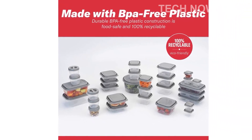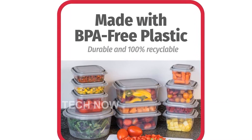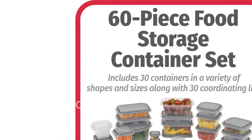One of the key features of this set is its versatility. The containers are microwave and freezer safe, allowing you to store, reheat, and serve all in one container. This makes them perfect for leftovers and meal prep.